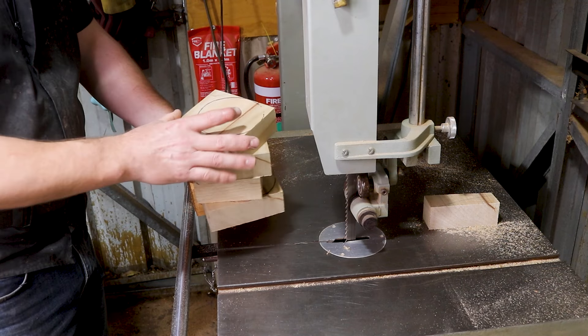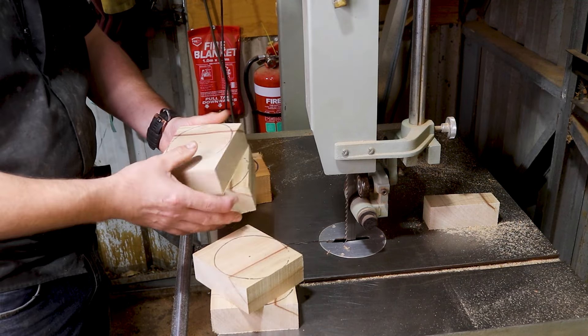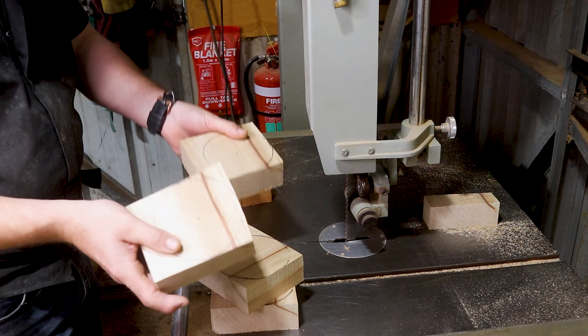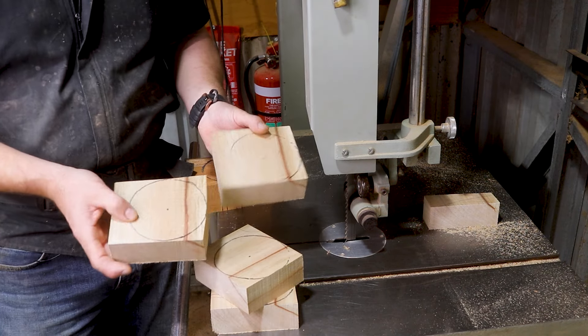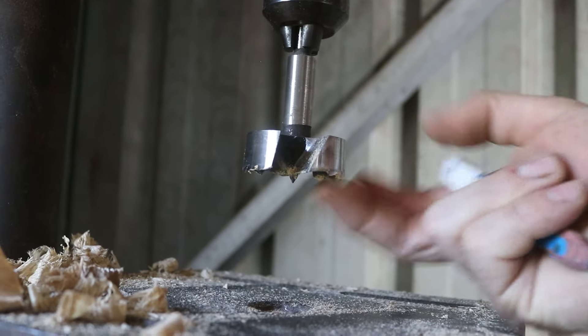Most of the time I just leave them square like that. It's a bit of a waste of time to remove all that corner - I can do that on the lathe within a matter of seconds with a couple of passes with the gouge.